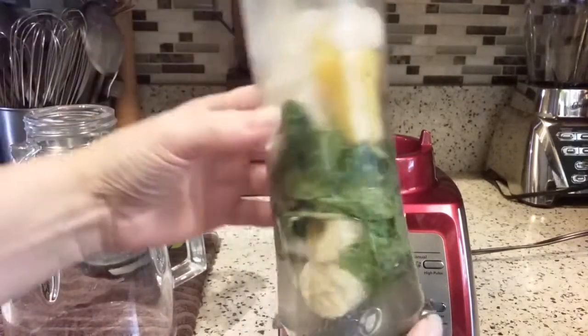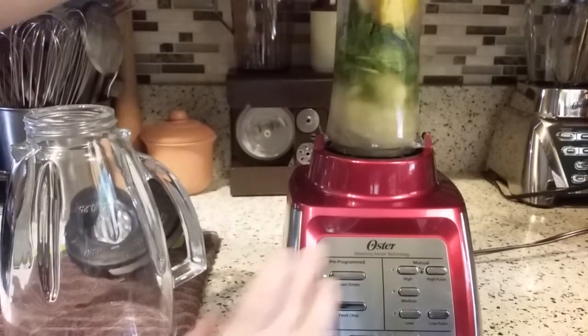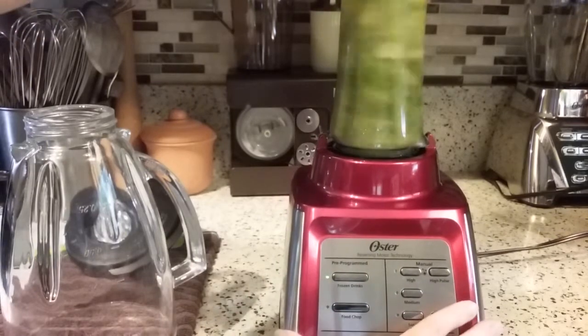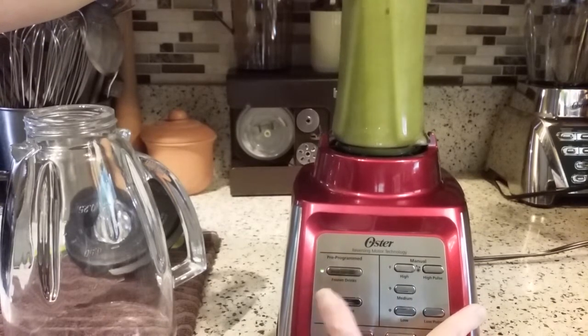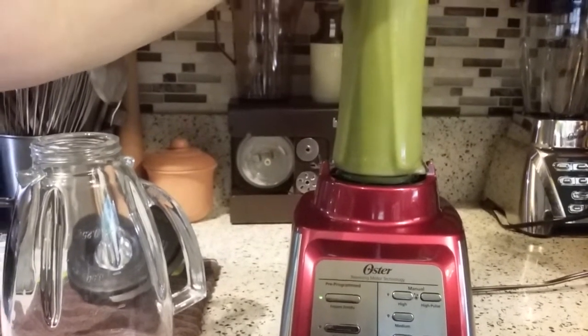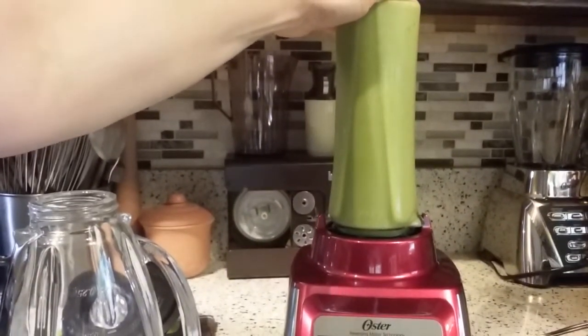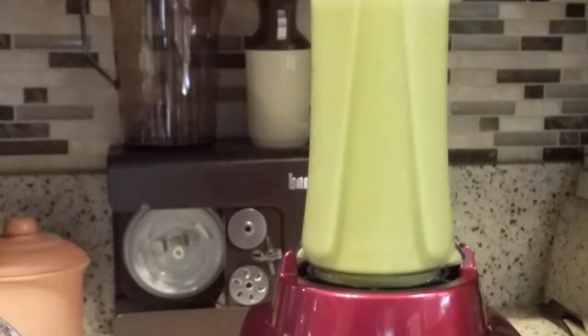So here we go. Let's give it a whirl here and see how it goes. That was quick.